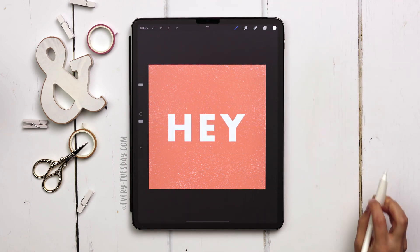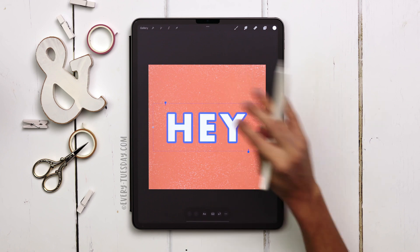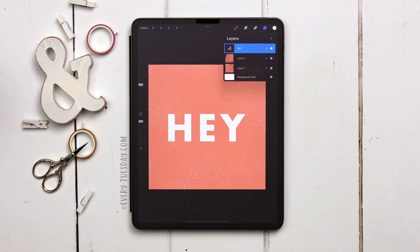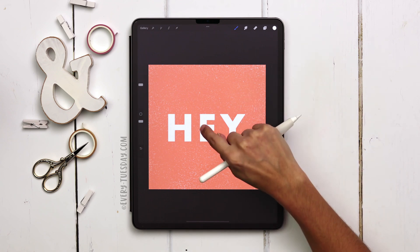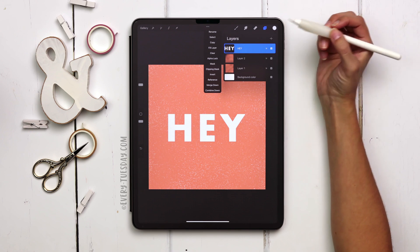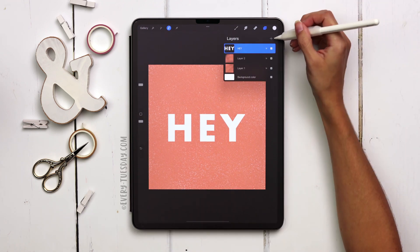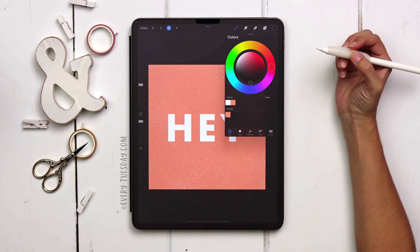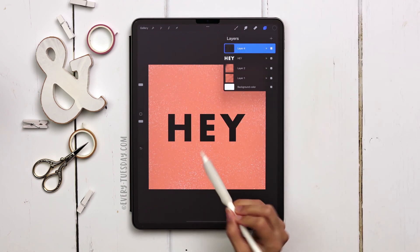I'm going to center this up. When you see an 'A' on the layer, that means it's still editable. Because we're going to be warping it to create that peeling paper effect, we need to rasterize it — just tap on the thumbnail and choose rasterize. Now these are shapes, no longer editable. Next we're going to create the warp shadow: tap on the layer thumbnail, choose select, make sure your settings match, create a brand new layer, change your color to black, then fill that layer. Now we have our exact text but in black.